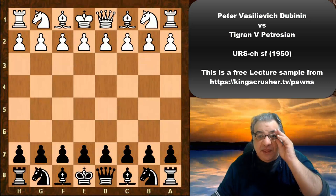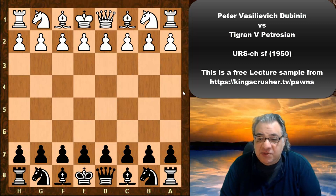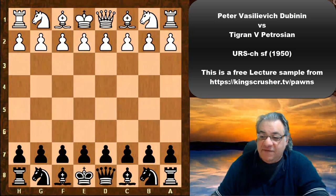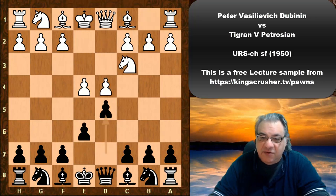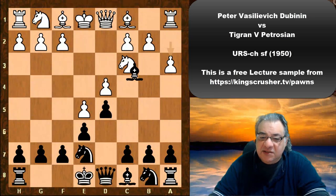In this lecture we're going to see how Tigran Petrosyan handles the French defense. His opponent is Peter Vasilevich Dubodin in the 1950 URS Championship. After e4 we see the French defense, the Winawer variation, and Petrosyan plays Knight e7 followed by a3.